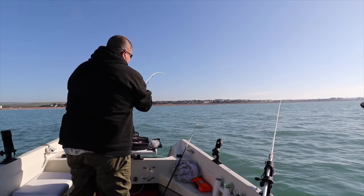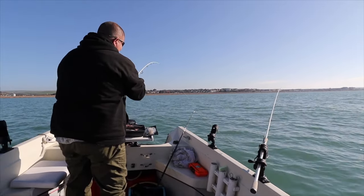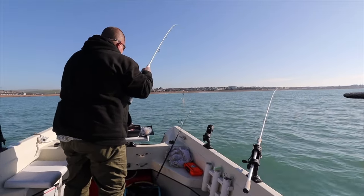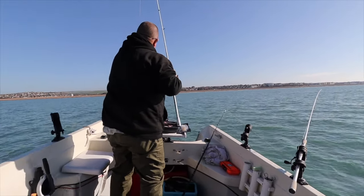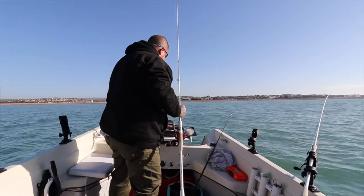There's a noticeable bend in that rod. You've got a whiting — that was a big bend for that little whiting, wasn't it? I was like, this could be the plaice we've been looking for.